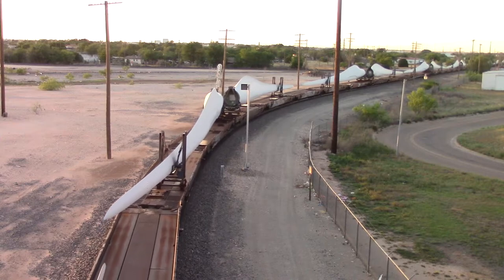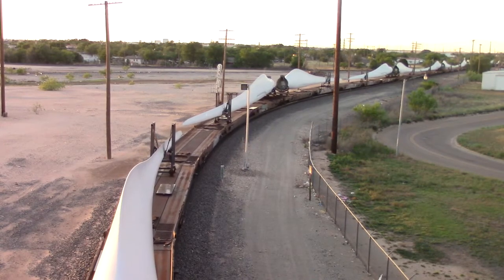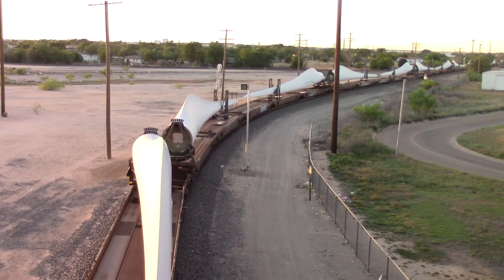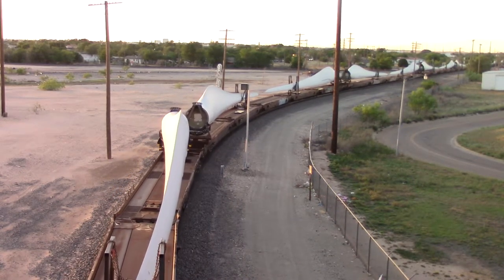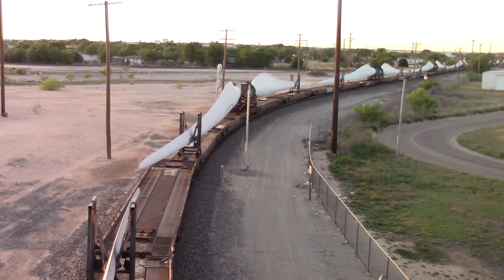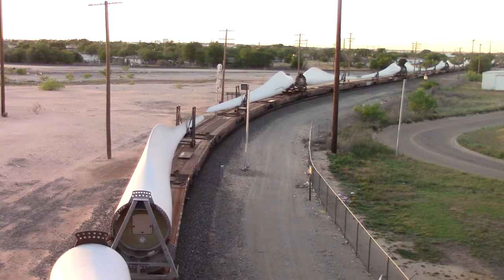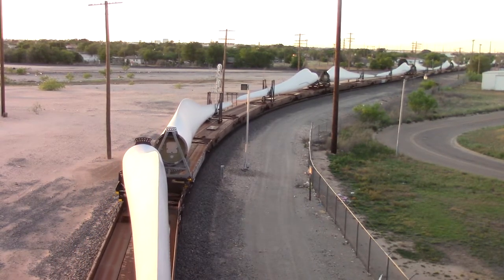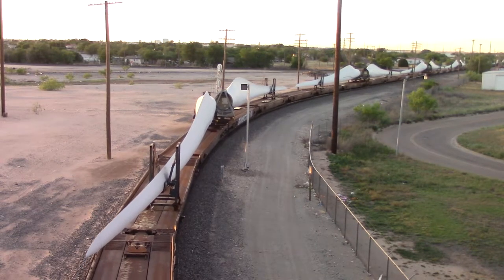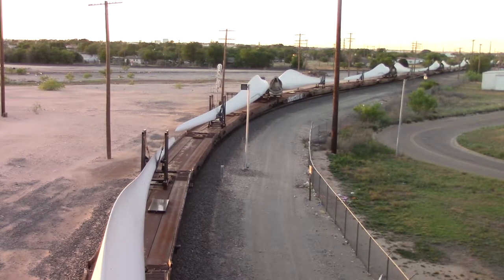Surprisingly, the curve isn't making that much noise. Really good axles. Really good curve. The rail isn't making any squealing noise at all.